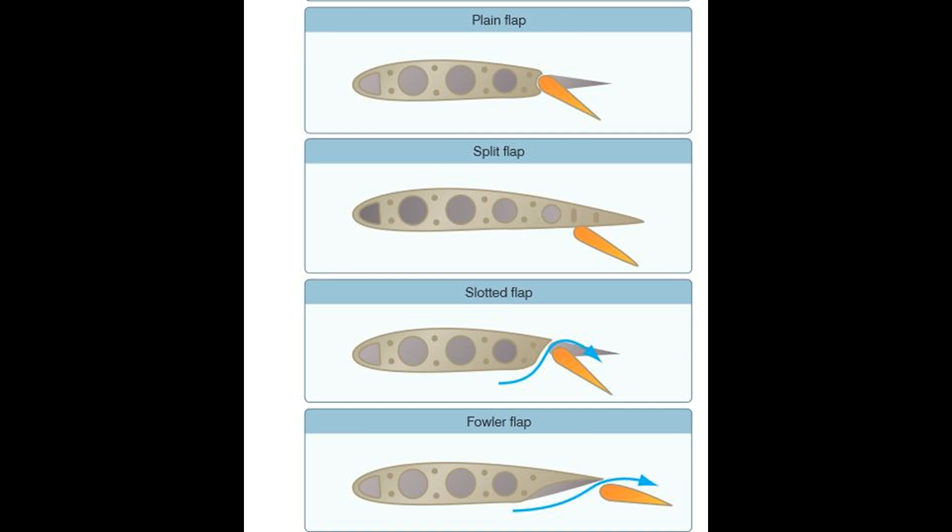Next, we have the split flap. This type of flap tends to provide relatively little lift, but a lot of drag. Of all these types, it is the least helpful in turns, although it does have other advantages. Split flaps can be found on Spitfires, Hurricanes, all the FW-190 types, the Mitsubishi Zero, the P-40, and most of the Soviet fighters.